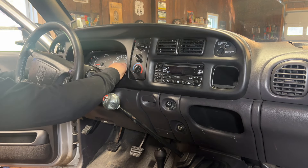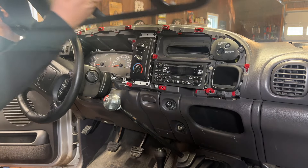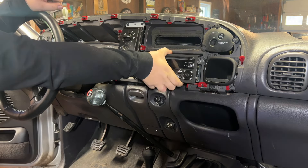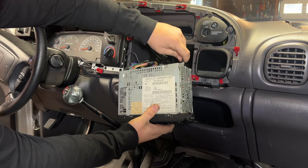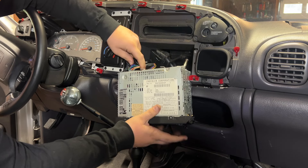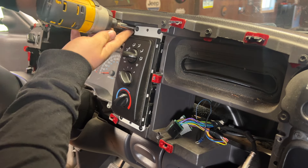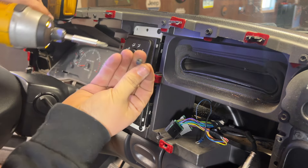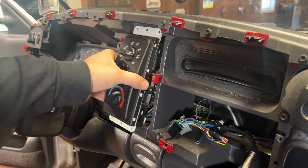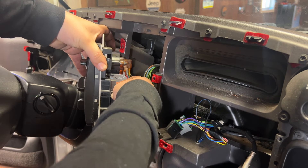First thing we're going to do inside is remove the instrument bezel — it's just clipped in, it'll pop out, probably break too. I also got a new one of these. Next we'll take out the radio: two 10 millimeter bolts, then the antenna plug and two electrical connections and the radio comes out. Next we'll take off the climate control panel — it's just four Phillips screws.